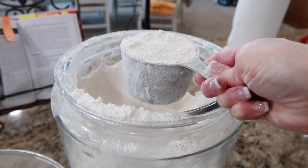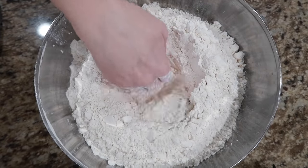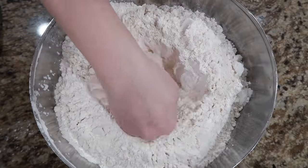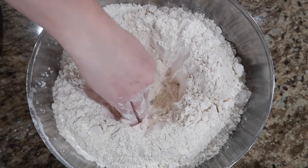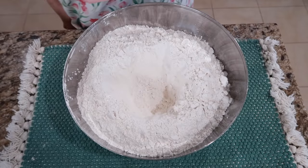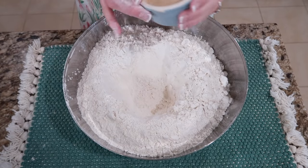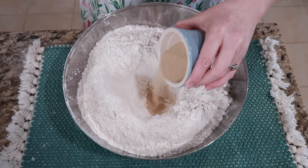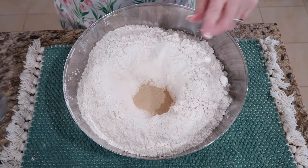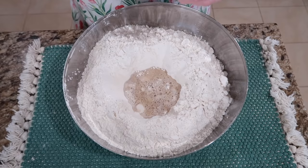This is going to make six loaves of bread. We have to dig a well in the middle. That looks like a good well. Now that we have our well, we are going to add the yeast — all six teaspoons in — and one cup of that warm water.